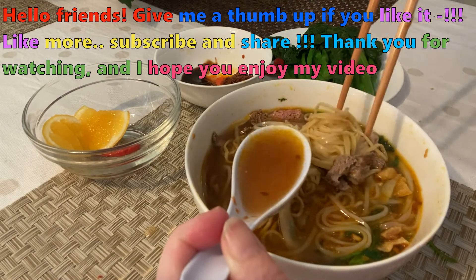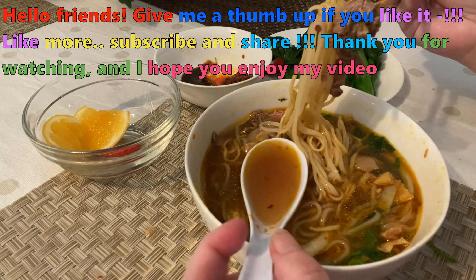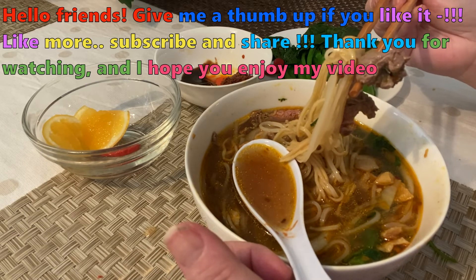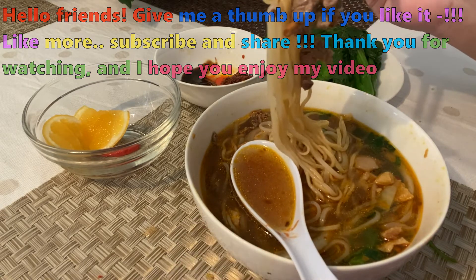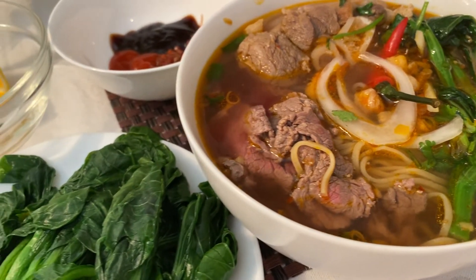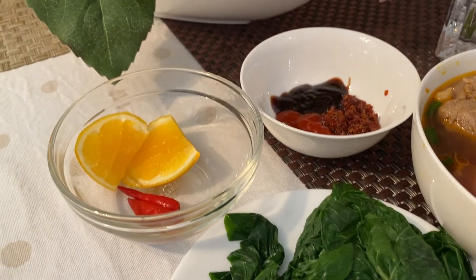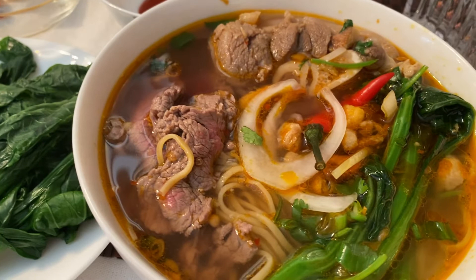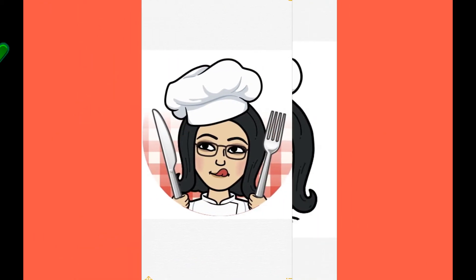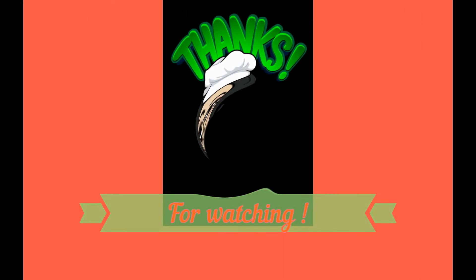Video của mình đến đây đã khá dài rồi. Mình mong sự chia sẻ của mình sẽ giúp ích cho các bạn thật nhiều mỗi khi vào bếp, và luôn luôn có những món ăn ngon cho gia đình. Nếu các bạn thích video của mình, xin cho mình một like, nhấn subscribe và share để video của mình được nhiều subscriber hơn. Ngọc Thúy sẽ cảm ơn các bạn thật nhiều và hẹn gặp lại trong các video kỳ tới. Bye bye!